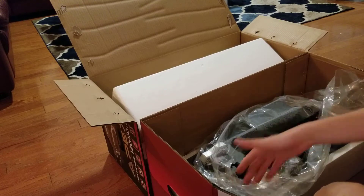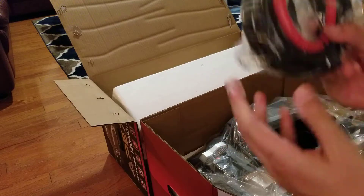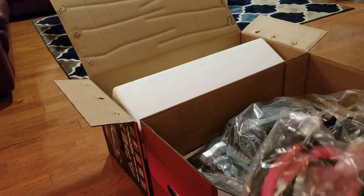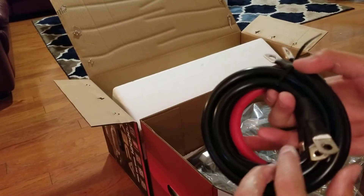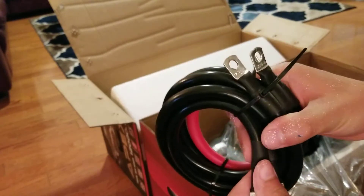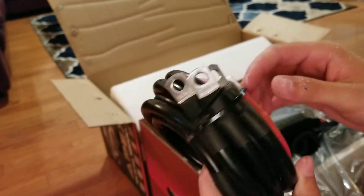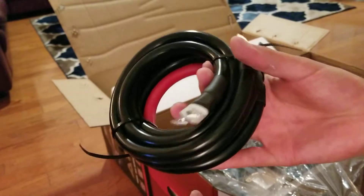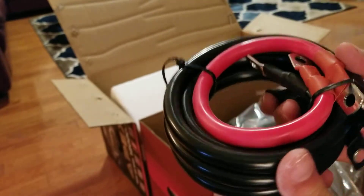Moving into the unboxing of the winch itself — there's so much packaging. This must be the battery cables since we have a positive and a negative, which will go onto the battery. I may consider putting quick-connect connectors on to make things quicker. This is some pretty serious wire — I wonder what gauge it is, probably around 10 gauge.